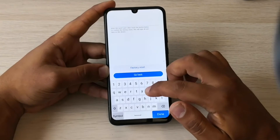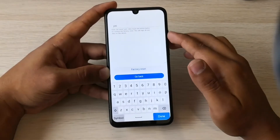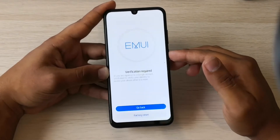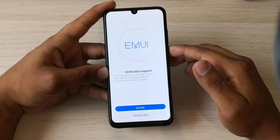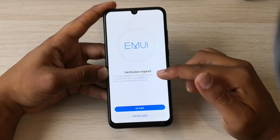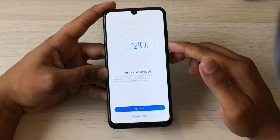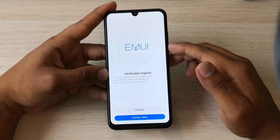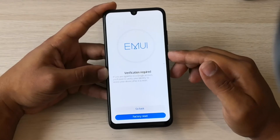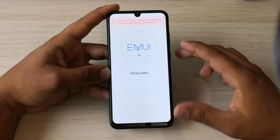The phone is asking us to enter the word 'yes', so we enter the word yes, and we select factory reset again. If you are signed into a Google account, you need to verify your identity to access your device after this reset. We will confirm because we know the Google account linked to this phone.